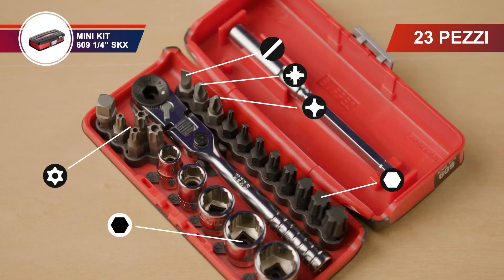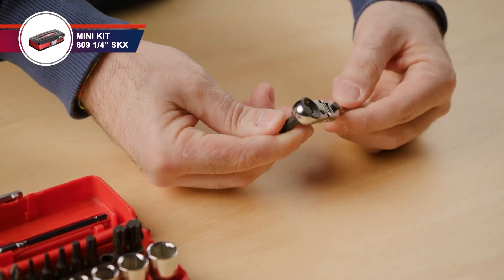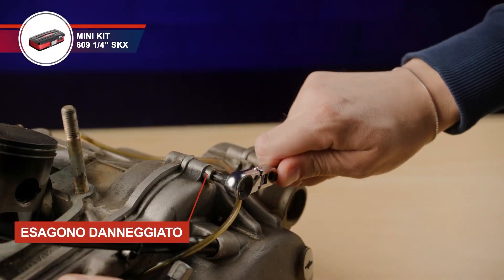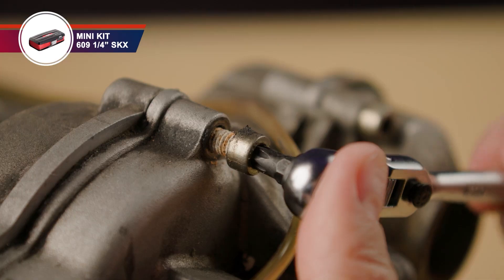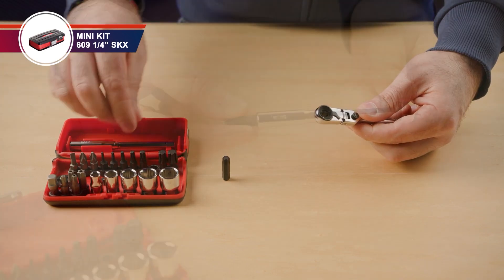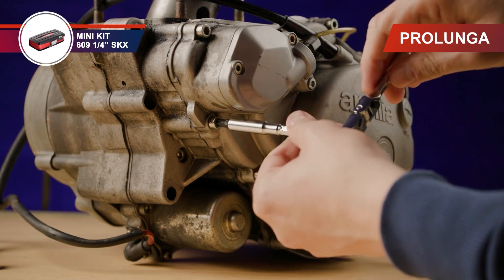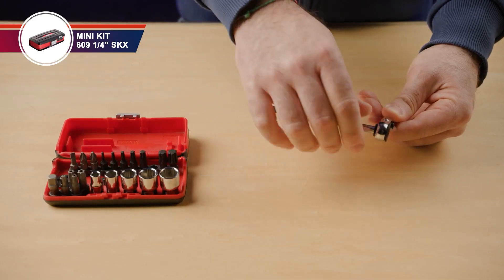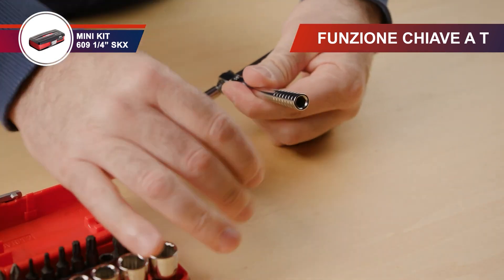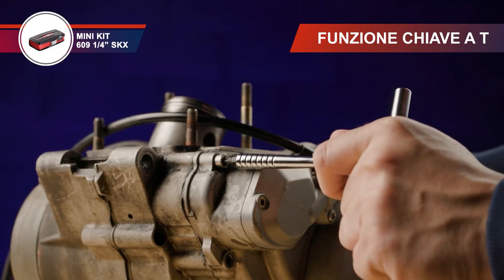The X-grip hexagonal sockets and X-grip screwing bit set is designed for precision and durability, offering a bimaterial case with a soft-touch coating for a secure and comfortable grip. The internal marking system ensures easy identification of the contained sockets and bits, allowing for quick selection and efficient workflow. The set includes a metal attachment clip, providing convenient portability and secure fastening to tool belts or storage units. Built for professional and DIY applications, this set combines ergonomic design, durability, and organization, making it an essential addition to any toolbox.